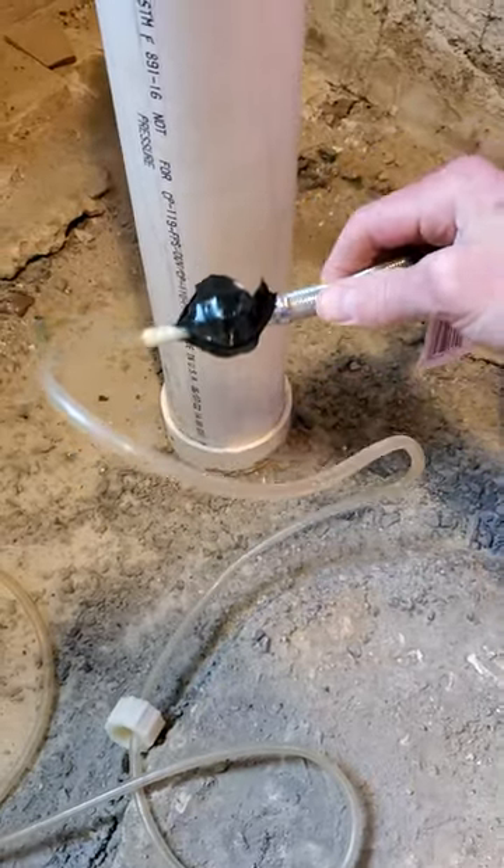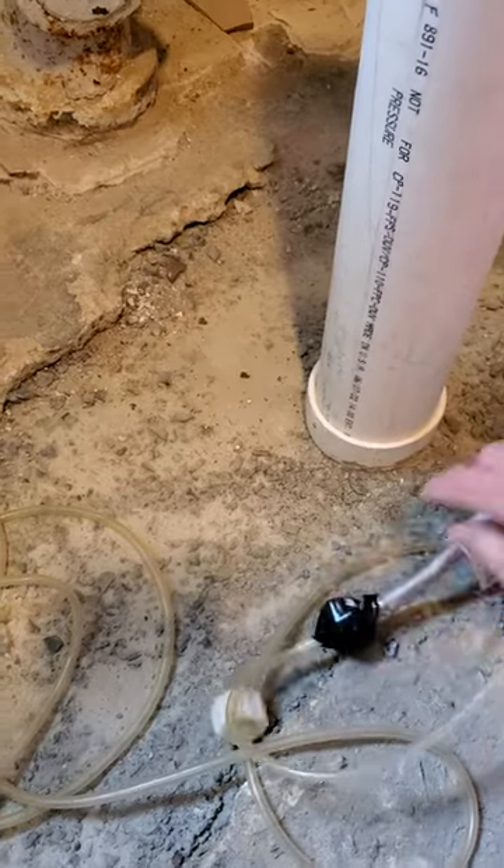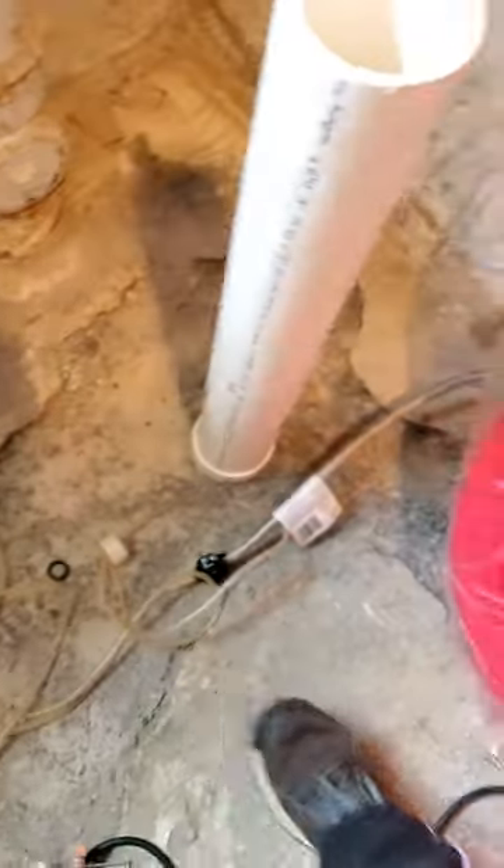They call this a ball cock — actually, this is called a ball cock. I never know. So the ball cock — I took this thing apart and there's another cover here. Just take it all apart and then you can just tape it up.